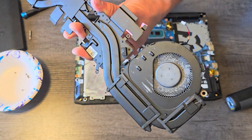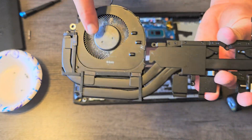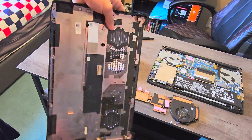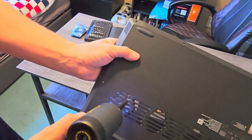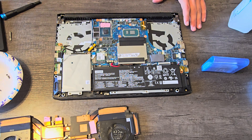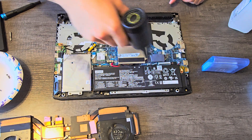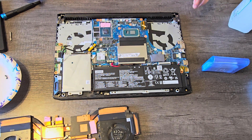One thing to keep in mind when dusting the fans: make sure to hold them so that they don't spin, because they can actually generate electricity when they backspin and it can burn out your motors. We also just have to clean out the bottom cover, which gets dust caked in the vents. Now that everything is cleaned up, I'm just going to do a quick once-over with the air duster in the laptop once again, just to make sure everything is cleaned out.